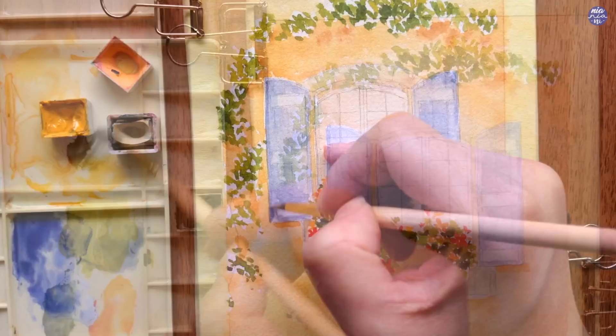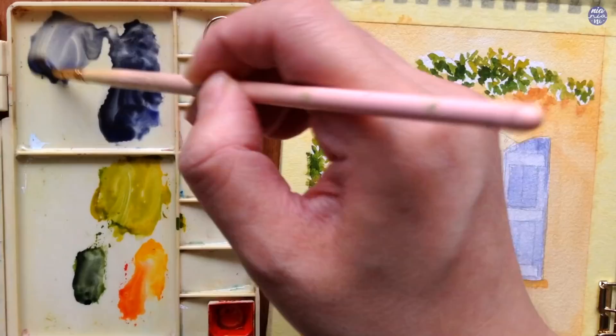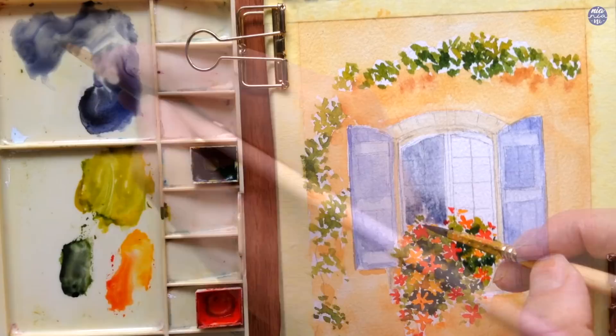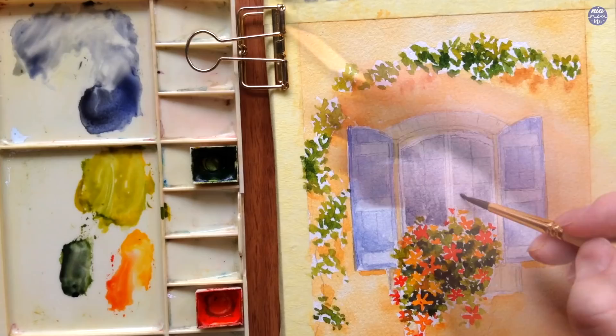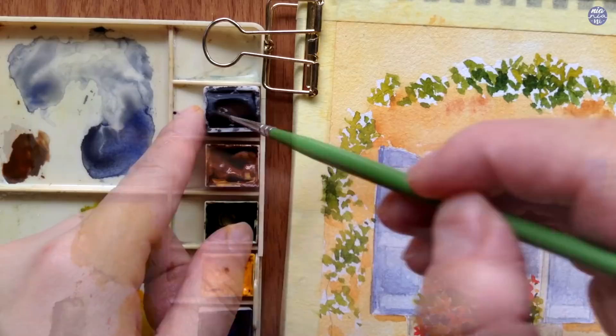I'm going to leave the base color to dry off and next I'm going to create a mixture of Graphite Gray with Ultramarine Violet in a very thin watery consistency to paint the base color of the glass window. I'm dotting a slightly thicker consistency at the bottom while the surface is still fairly damp and just letting it travel across naturally. If it travels too fast you can stop it with tissue, but I just want to create a soft gradation from the bottom upwards.